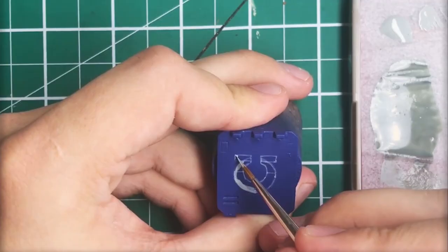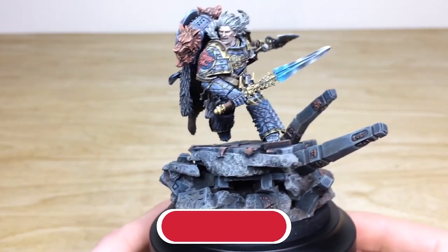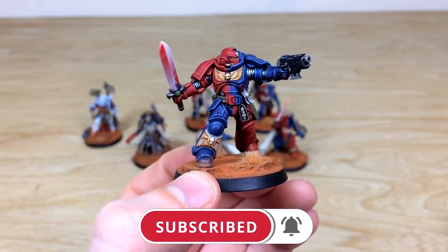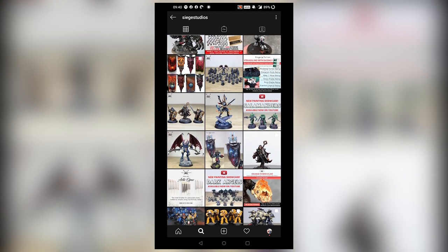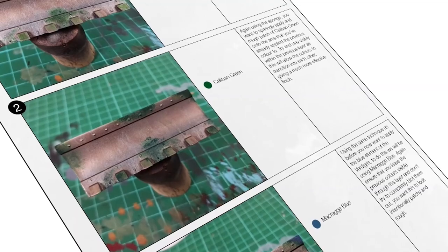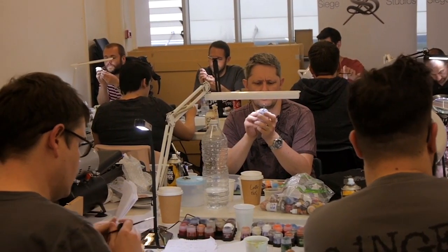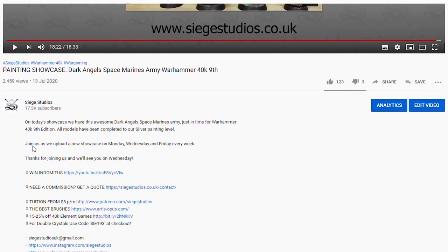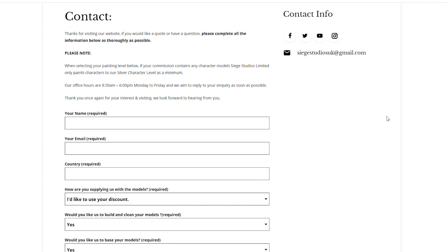Thanks for watching the video, guys. I hope you have enjoyed it. While you're here on YouTube, help us out by subscribing to the Siege channel — we upload at least three videos a week, so make sure you hit that bell icon to be notified when a new video is live. To see more, go follow us on our other social media where you can keep up to date and interact with us. If you're looking to learn from us, we offer online tuition on Patreon and physical classes nationally in the UK. Finally, to get your free quote today, click the link in the description of this video. From all the team here at Siege and myself, a massive thank you for watching — I'll see you on the next one, take care.